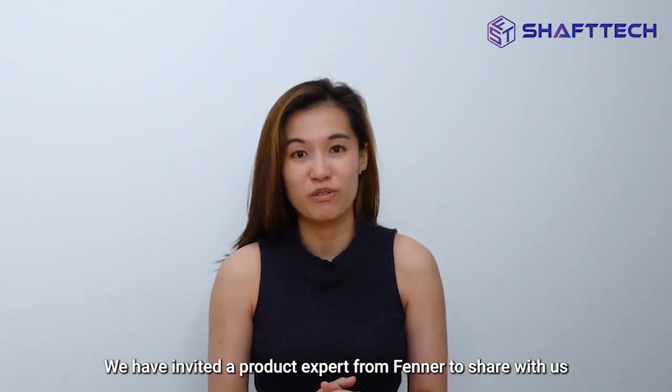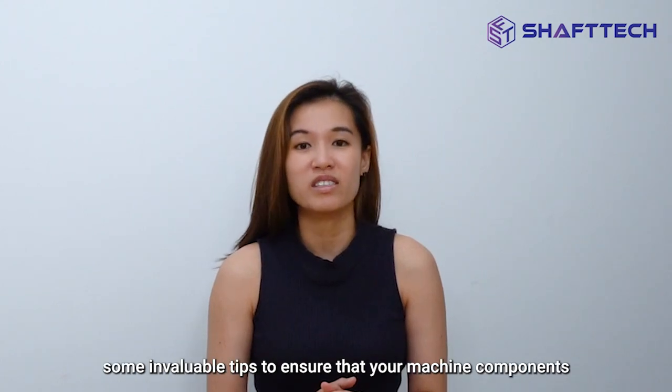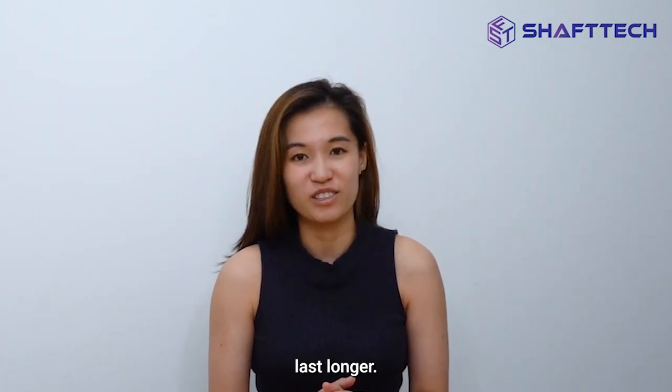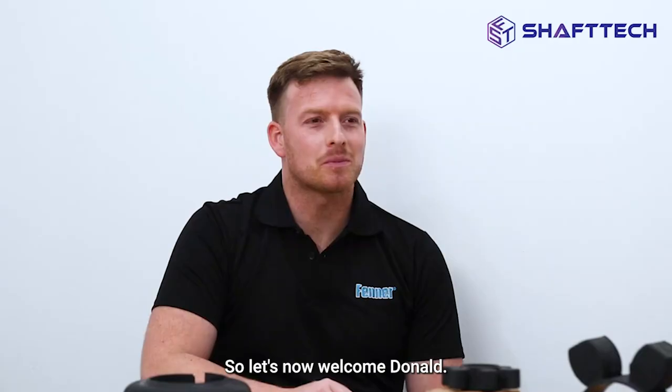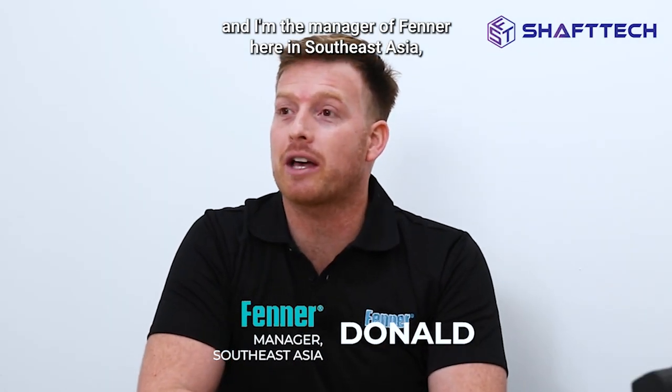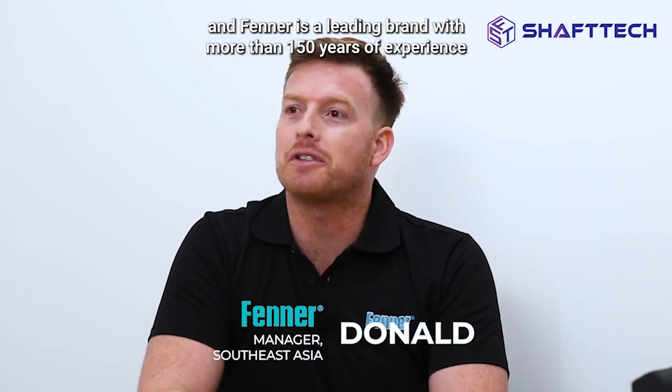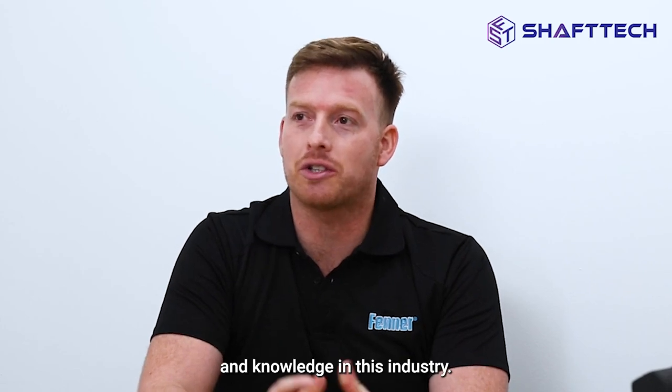We have invited the product expert from Fener to share with us some invaluable tips to ensure that your machine components last longer. So let's now welcome Donald. Hi, my name is Donald and I'm the manager of Fener here in Southeast Asia. Fener is a leading brand with more than 150 years of experience and knowledge in this industry.